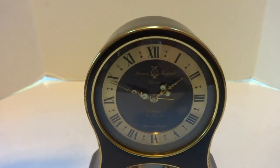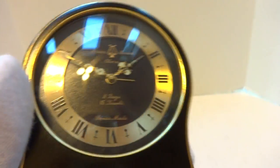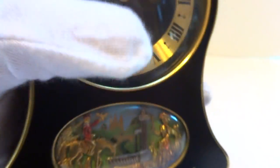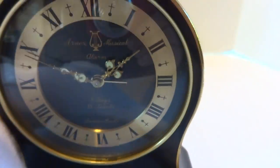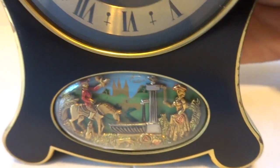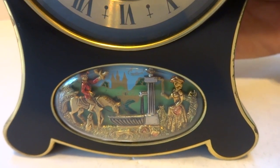I just finished this Vintage Rouge musical eight-day automaton alarm clock. I'm going to advance the time so you can hear the music play and also watch the automaton scene work.